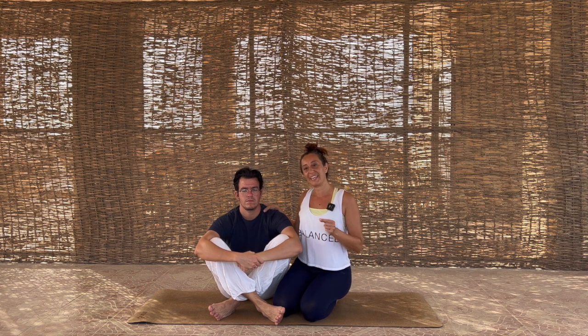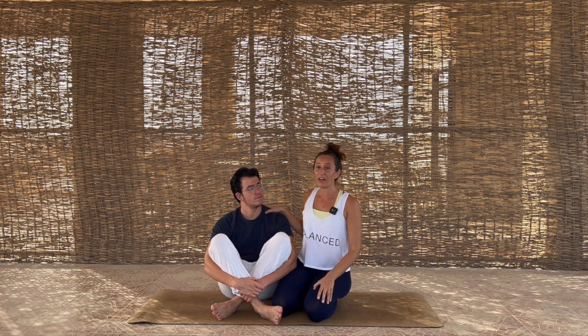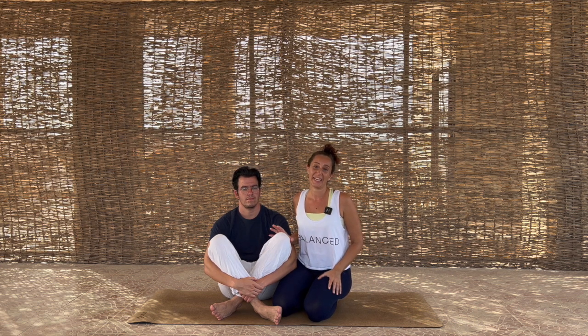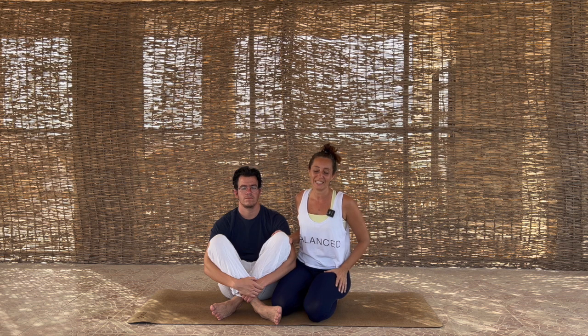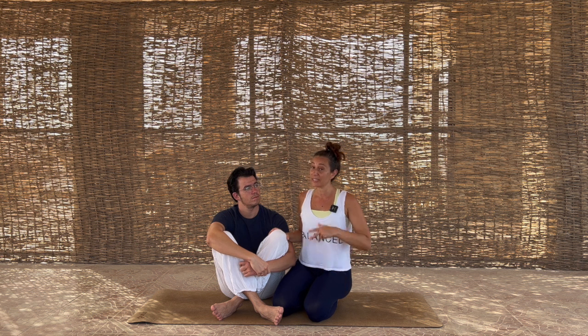This is about teamwork and creating connection and bringing back that spark into your relationship. What we have created together is a program where you have 25-plus poses. You can do each pose separately — each pose is between three and seven minutes long — or you can put them together into one long program, or mix and match depending on what you want to achieve. We've made this super simple and named the poses in the simplest of ways so it doesn't confuse you. We're going to start with the Couples Connection pose.